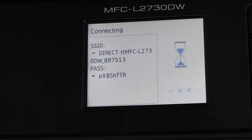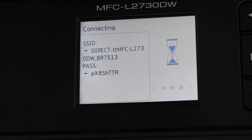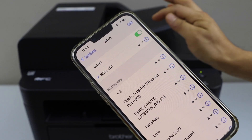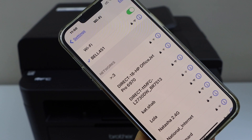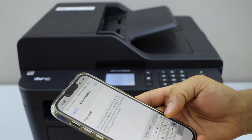It will display the name of the printer's Wi-Fi and also the password. Now go to your smartphone — you can use either an iPhone or Android phone. Go to Wi-Fi settings and look for the Direct L2730DW printer, then enter the password as displayed on the printer display panel.